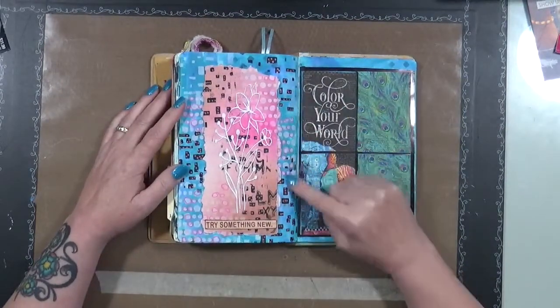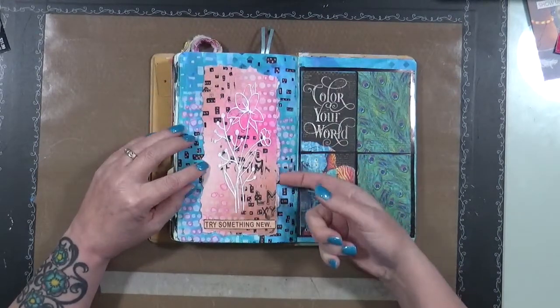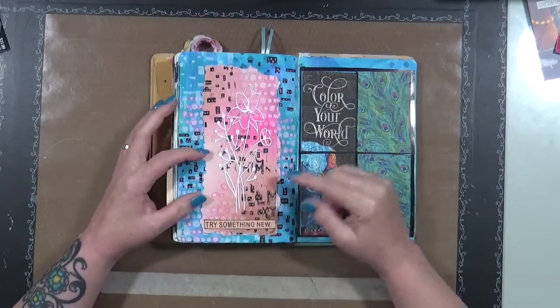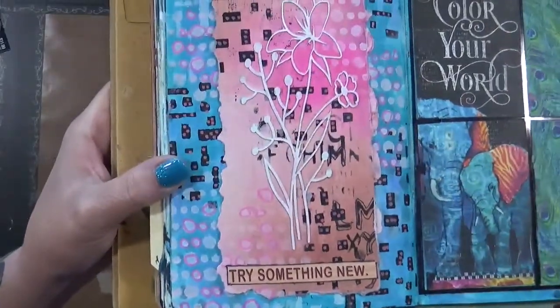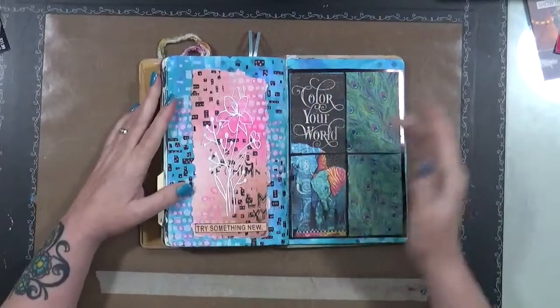Again — stencils and then just doodle. I found this piece of paper in my stash that was already stenciled and doodled, and then I found this white flower — you can't really see it but it's there. And I just put 'Try something new.'